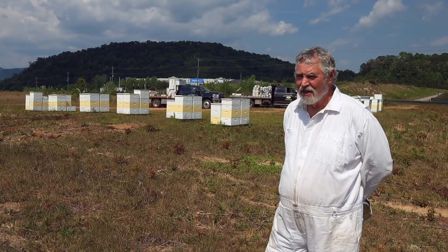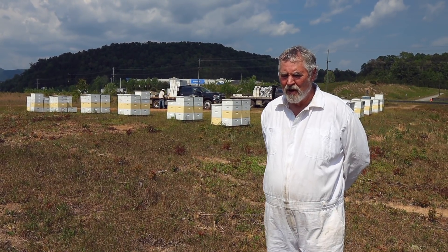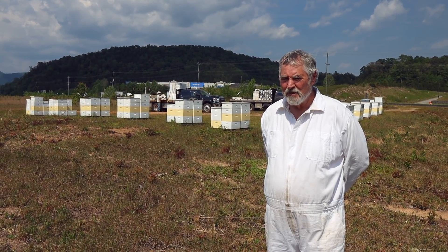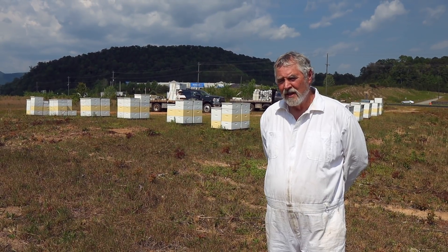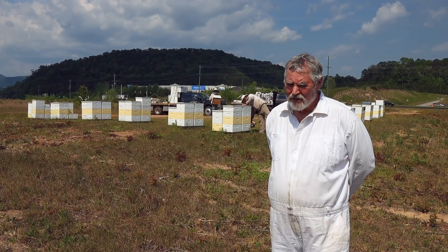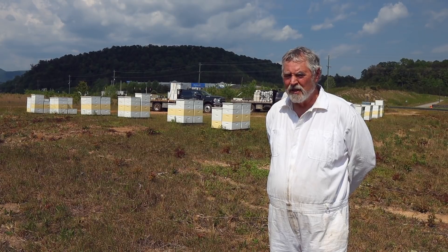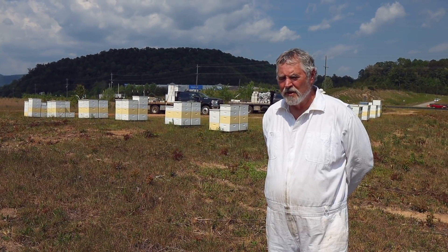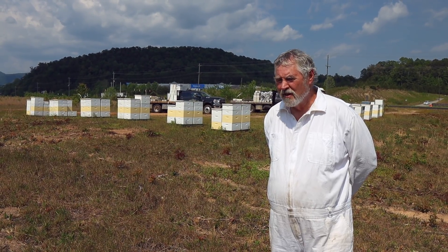I know it's not really the time that people want to start thinking about treating their bees in the fall for varroa mites. But I just thought this was extremely good information and wanted to get it out there so people would have it later in summer when they start thinking about treating. Jennifer Berry and Louis Bartlett at the University of Georgia have agreed to sit down with me in the near future and talk about all the research that's going on with oxalic acid. So that video will be coming up before too long.